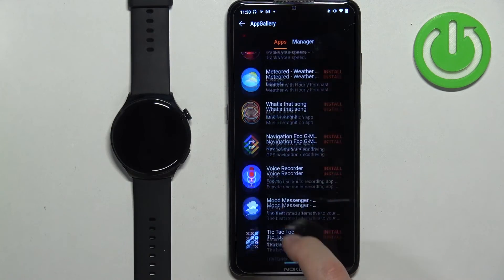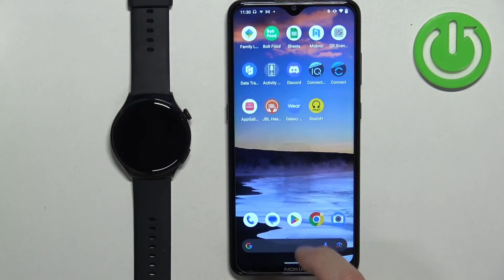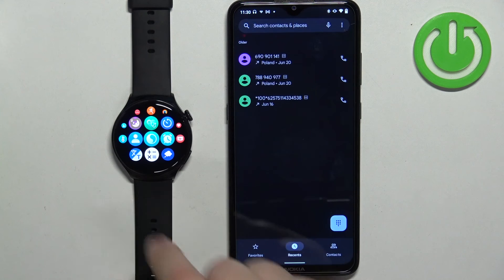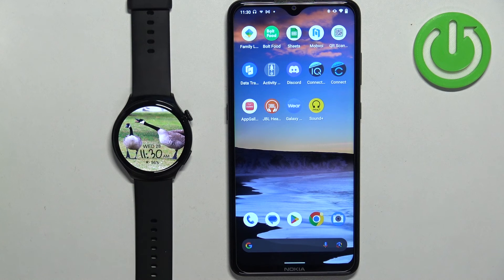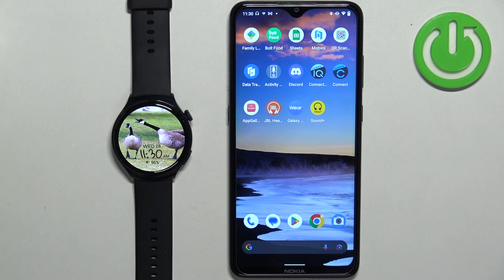Once the application is done installing, you can go to your watch and see if it installed — the icon should be right here at the bottom of the menu. And that's how you install applications on this watch. Thank you for watching. If you found this video helpful, please consider subscribing to our channel and leaving a like on the video.